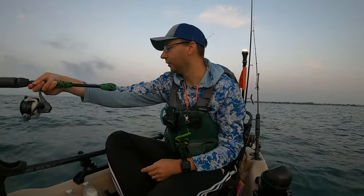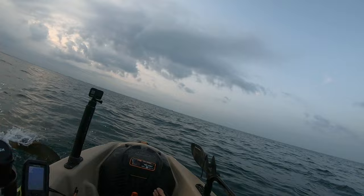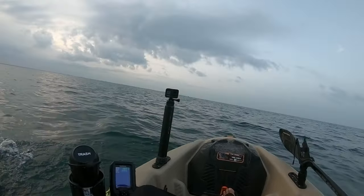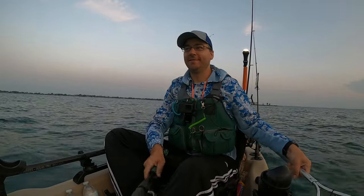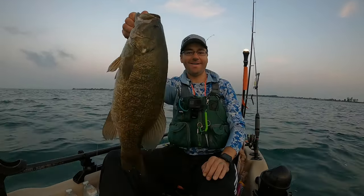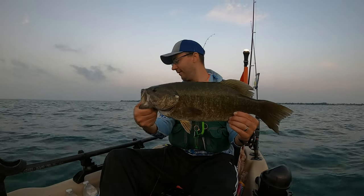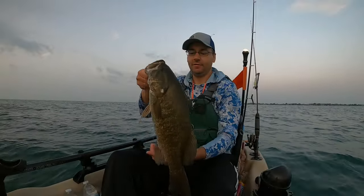Fish on, guys! Oh, that's a big one. That's a nice one. Big one! Look at the size of that one, guys. Holy crap. Absolute tank. What an awesome start to the day. Again, on the drop shot, using this new bait — Berkley Power Bait Maxent Flat Nose Minnow. Money.